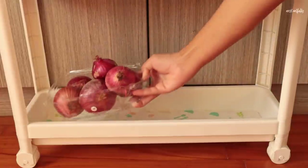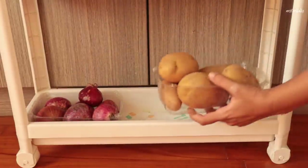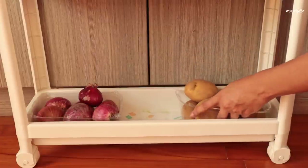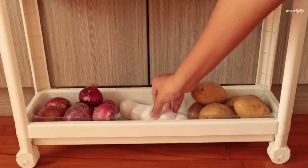In the last rack I've stored onions, potatoes, and garlic. I've repurposed some plastic containers that came along with the fruits to hold the onions and potatoes, so the rack doesn't get dirty easily.